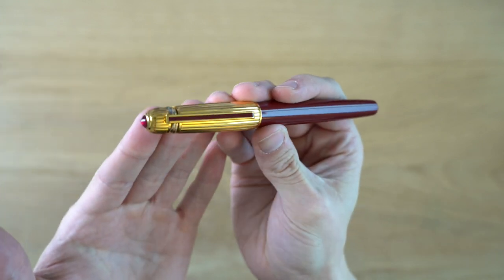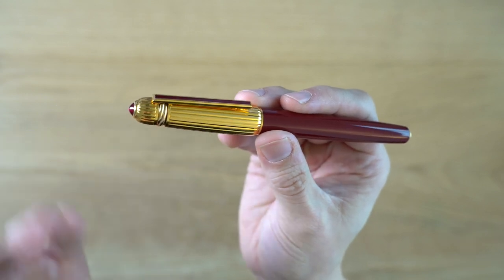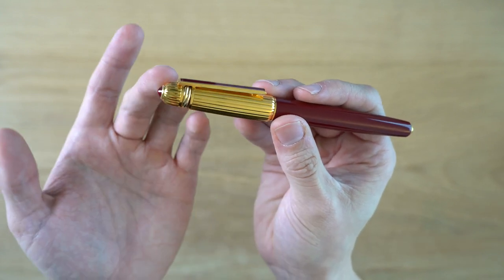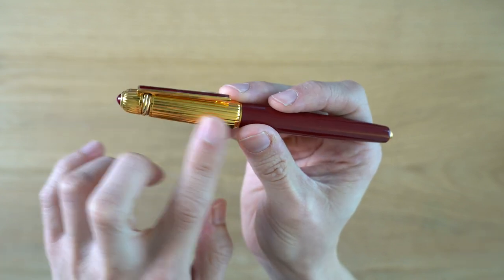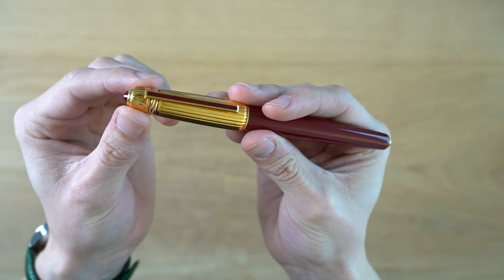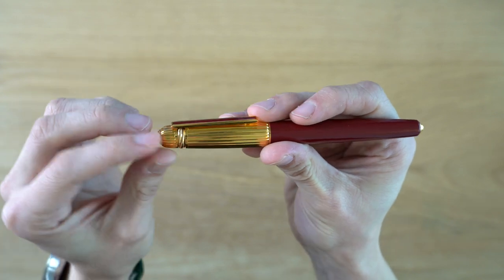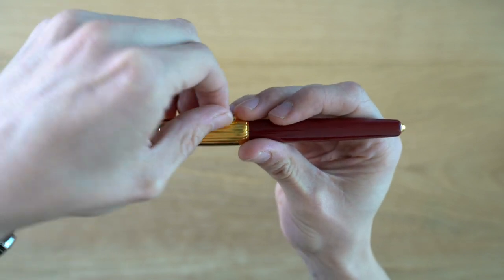I don't know what the retail price was back then, but I assume it was quite expensive. Walking through the pen, starting up top, we have this reeded gold-plated cap — I believe it's brass underneath. We have a ruby-colored cabochon up top, the Trinity rings which is a Cartier signature in three colors, and then a metal clip which is spring-loaded, though it's not the most elegant-looking clip.